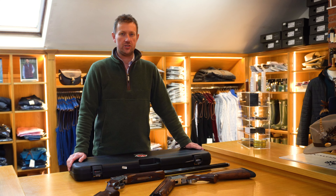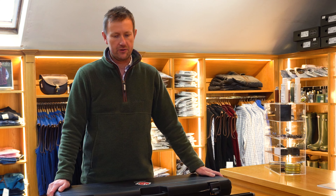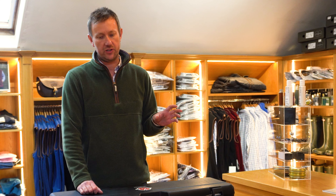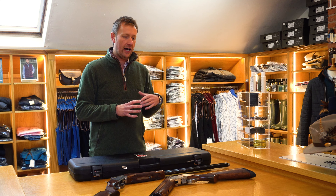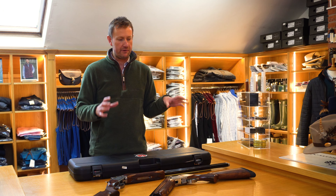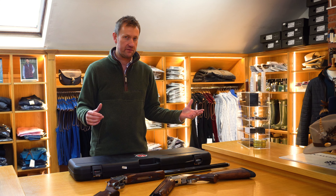Hi everybody, welcome back to the Premier Guns YouTube channel. We are going to kickstart our new year reviews off with a limited edition that's just landed from Miraku. A couple of months ago we did the Miraku MK38 Grade 3 Limited Edition Sporter, so today we've got the trap version. We'll talk largely about the differences and the application for the trap gun over the Sporter, who it might suit, a bit of Miraku history, some specifications, and try to educate you as I normally do in these reviews.